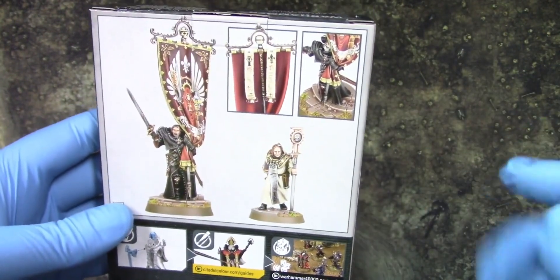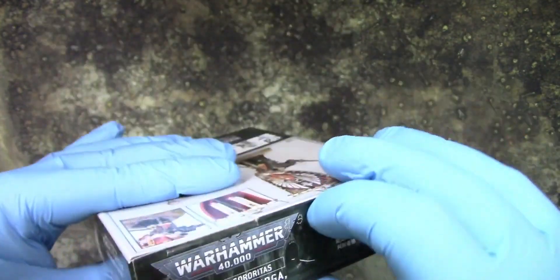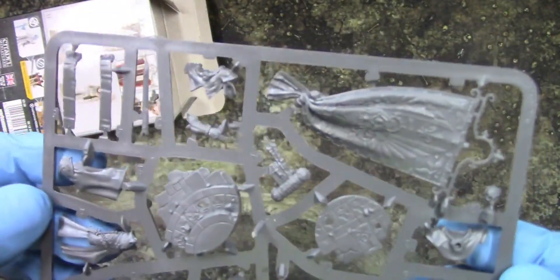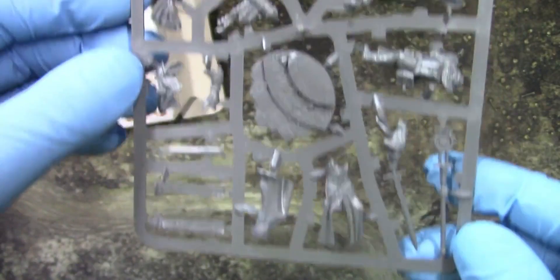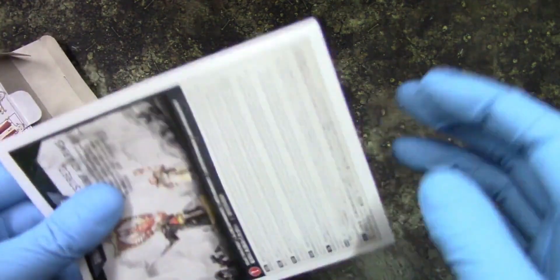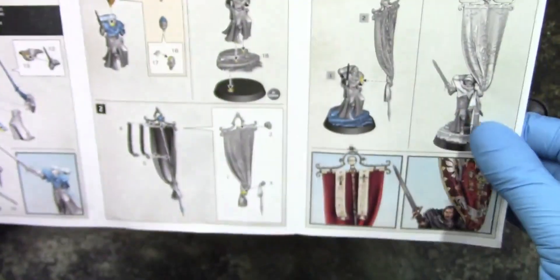So we get two models here. There are options for heads — helmeted and not helmeted, and that's it. We get model bases, which is cool, and a banner, which is excellent — it's a spool, not bad at all. We get a 25mm base — okay, so we get their character cards and the assembly guide.